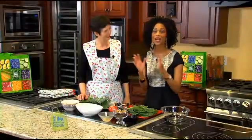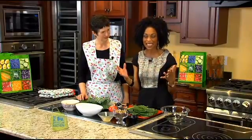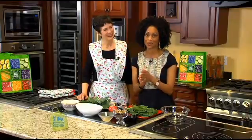I grew up here in North Carolina, and when it comes to collards, I only know how to prepare them one way — with grease and fat — and that's not really so good for us. So I've got a brand new way to prepare collards.